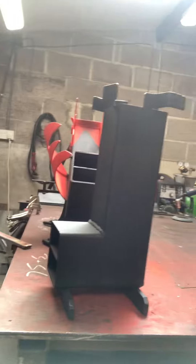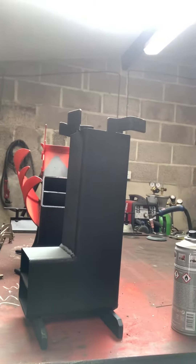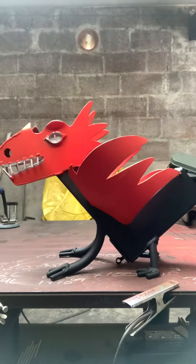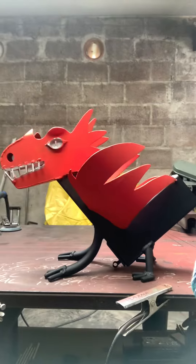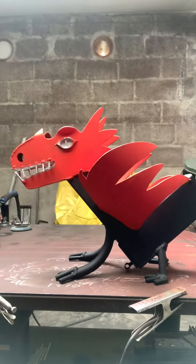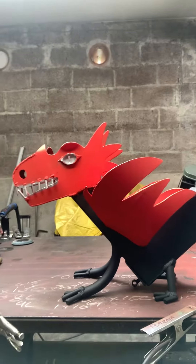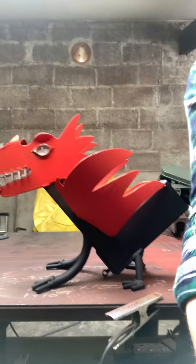I'll show you my rocket stoves in a minute. They start from the simple one, which is basically for a picnic. The other one is a dragon rocket stove for your patio or a novelty ornament in the garden that you can use for boiling water and things — parties or whatever.